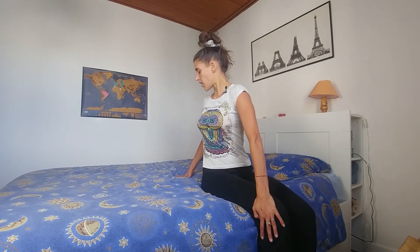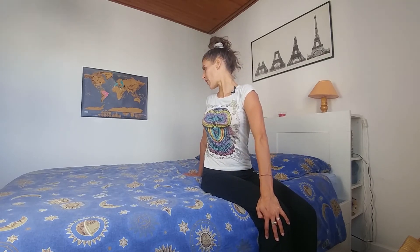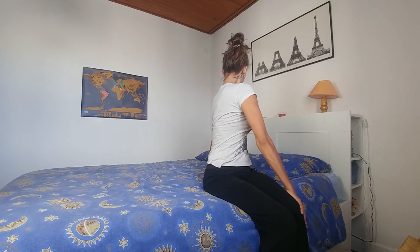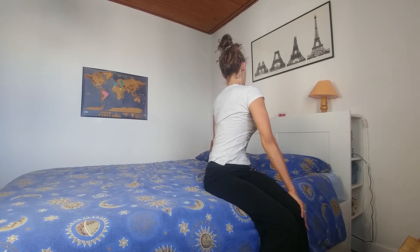We're going to place the right hand behind us, left hand on the knee, and do a gentle twist — trying to keep the spine long. Deep breath. And coming back. Other side. Breathing deeply.